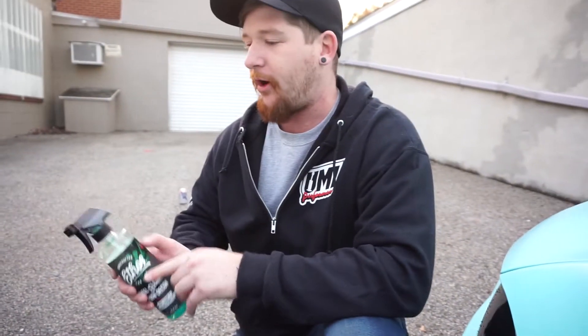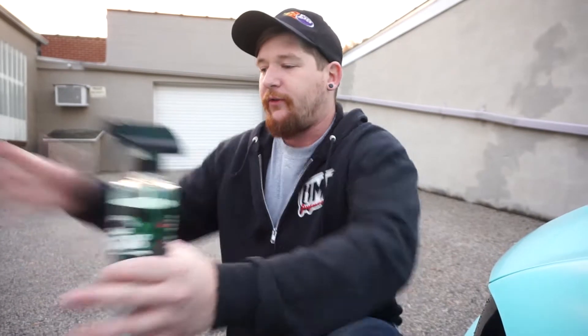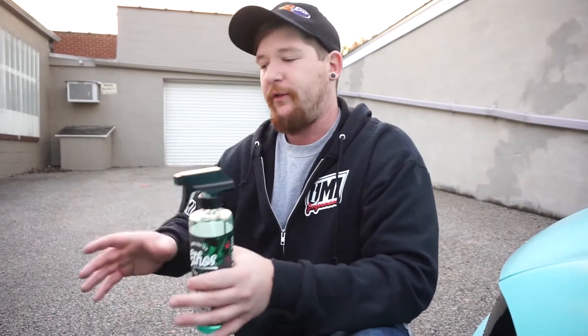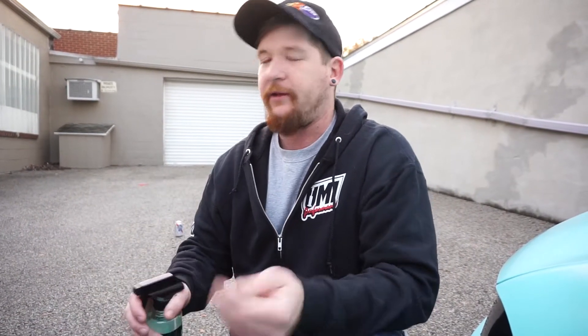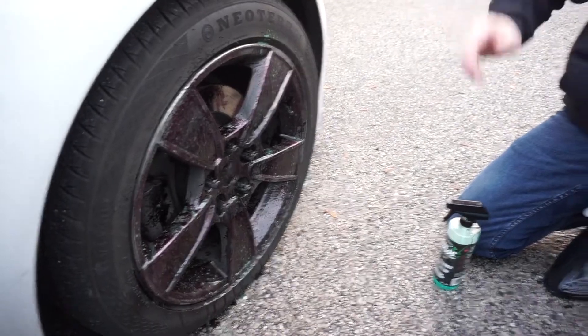The one thing I will say about the Ethos — this is the second time I've used this product — is that the provided spray nozzle doesn't give you much diffusion. It's kind of very direct. I've tried the other spray option and it makes it even worse. I kind of like a product that spreads out a little bit and has more coverage.